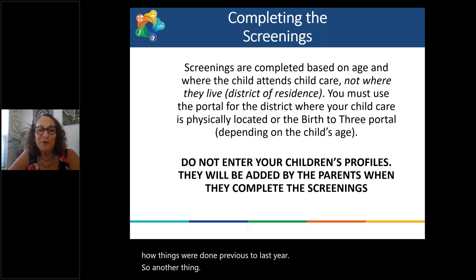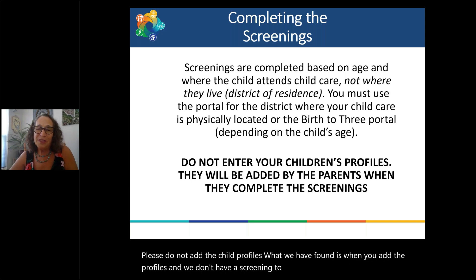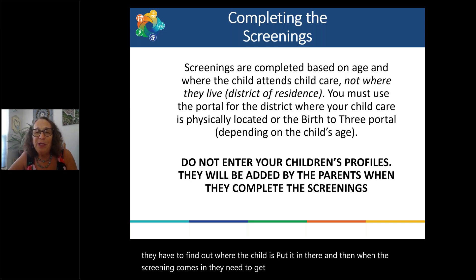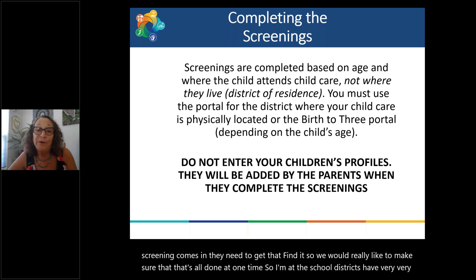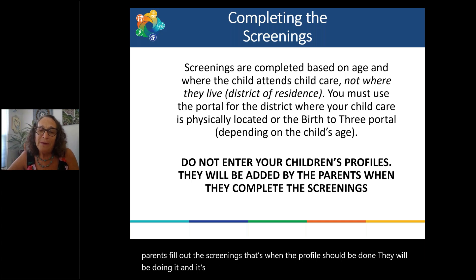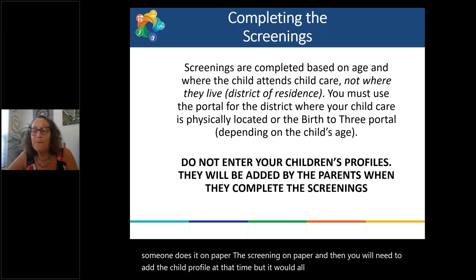Please do not add child profiles without a screening to go along with it. When you add a profile and there's no screening, it creates extra steps for those processing it — they need to find where the child is and then match it when the screening comes in. We'd like that to be done all at one time. Some school districts have very large caseloads and Birth to Three is handling the entire state. When parents fill out the screenings, that's when the profile should be done. If someone completes it on paper, add the child profile at that same time.